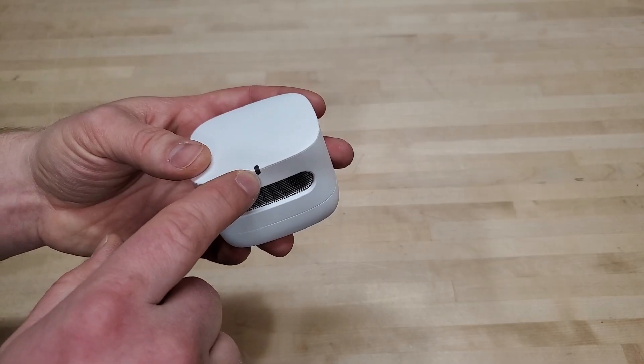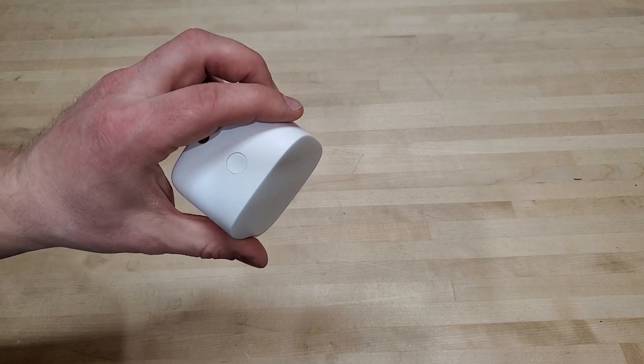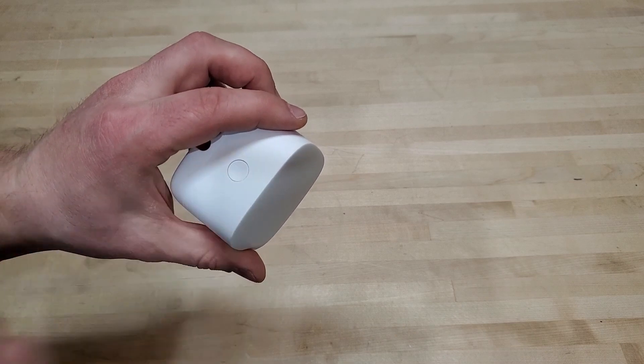It's got a status indicator light that is green, yellow, or red for your air quality. You can light that up with this action button, and you also use this button for setup.